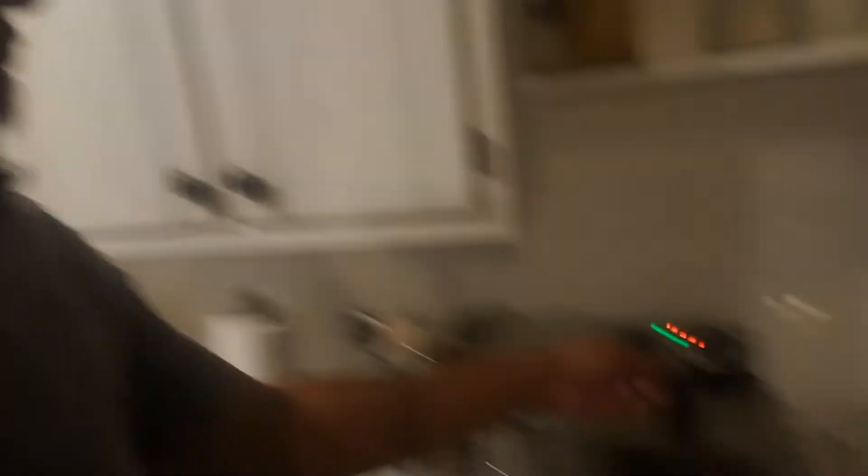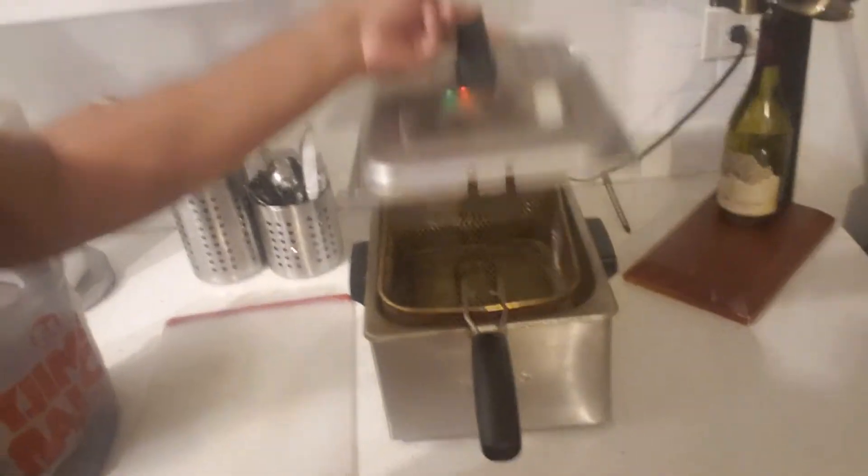Now the first thing we need to do — we got our grease hot and going. I don't do the air fryers. And you know what? We're going to make this a Super Bowl wing tutorial. The Super Bowl is coming up in a couple days. This is how you get them wings right. Right here we got the grease. I put fresh grease in there, nice hot, ready to go.